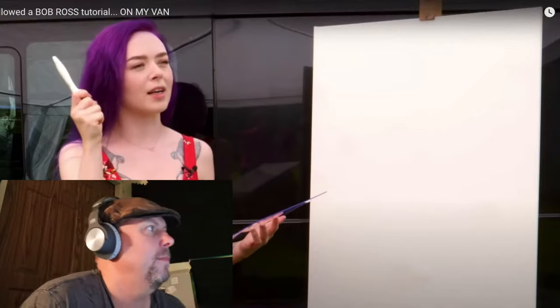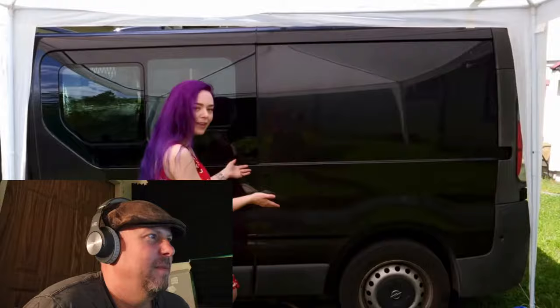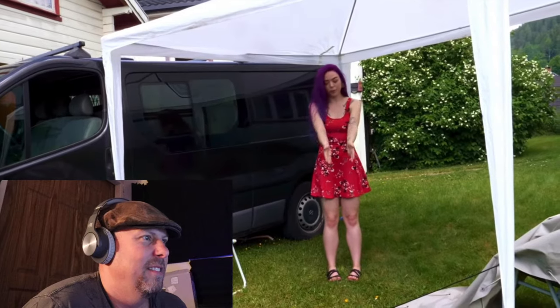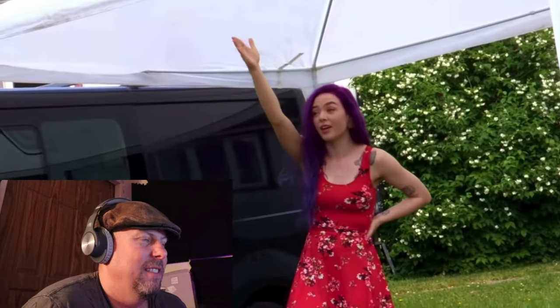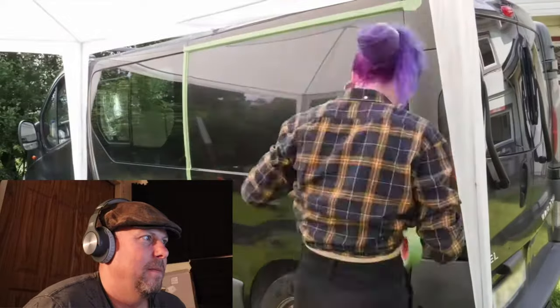She's following a tutorial by the masterful Bob Ross, but instead of canvas they're doing it on the van. She shows the setup: backyard, van parked, camping chair, compressor, camera tripod, and a tent because the sun is intense. She uses real-time explanation for the interesting parts, then time-lapses the boring stuff like taping. A lot of different camera angles — really good production power.